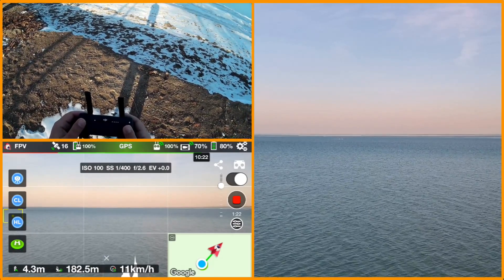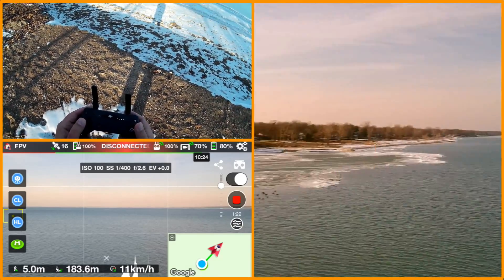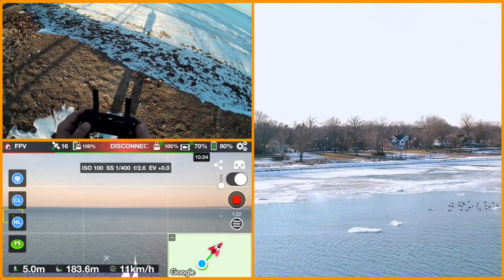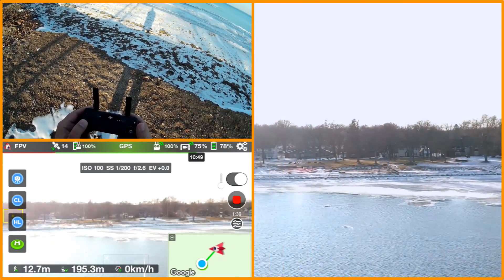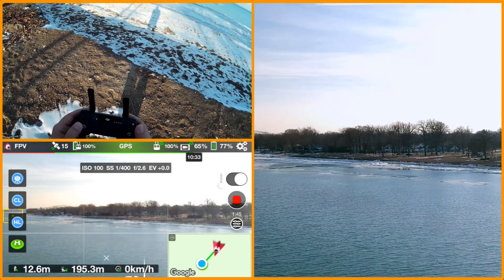Battery good — let's spin it around. And... disconnected. Now it's back connected. I'm still getting disconnects, but it doesn't seem to be as bad at 12 meters altitude.